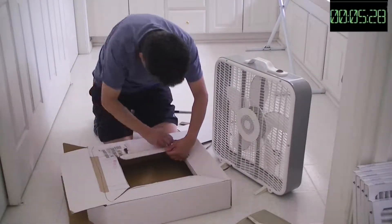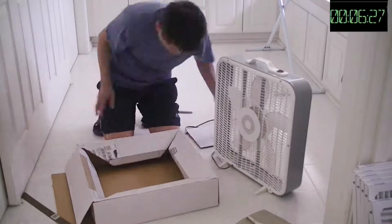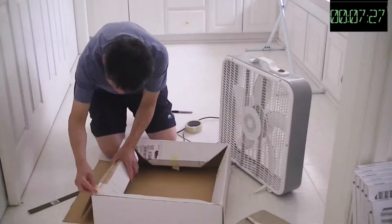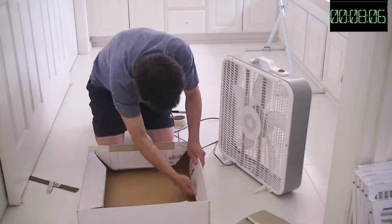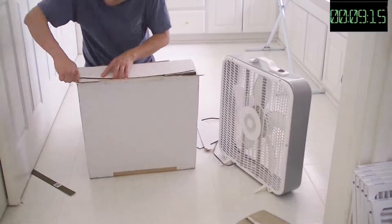This video captures my first attempt at making an air purifier. This afternoon I received the filters from Amazon. It took me about 10 minutes to think about what to do and then another 22 minutes to build one. The overall cost is less than $30.